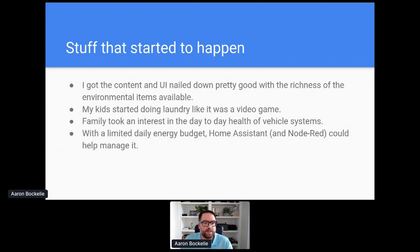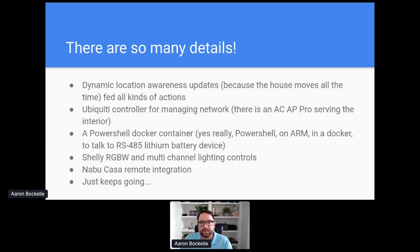There are a lot of details in here. For example, the location sharing: our location is updating all the time. GPS is being pushed in via GPSD, which feeds all sorts of actions like solar angle and power usage, and when the heater should turn on — all sorts of stuff to anticipate for that. I use the Ubiquiti controller for managing the network to make it so the kids can focus on school things during the day. There's a PowerShell Docker container I fit into this thing to talk to the lithium battery management system. I also added lighting — all the vehicle lighting internally is now driven via Shelly's. I subscribed to Nabu Casa because for five bucks it gets you that reverse NAT punch to control the thing remotely. It's been a really great experience.